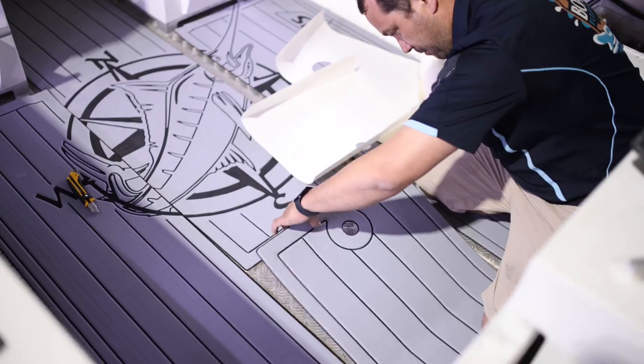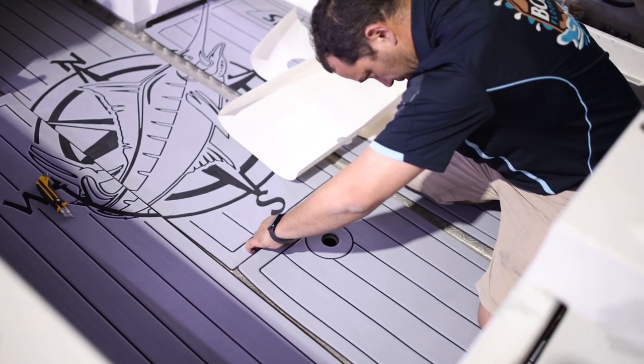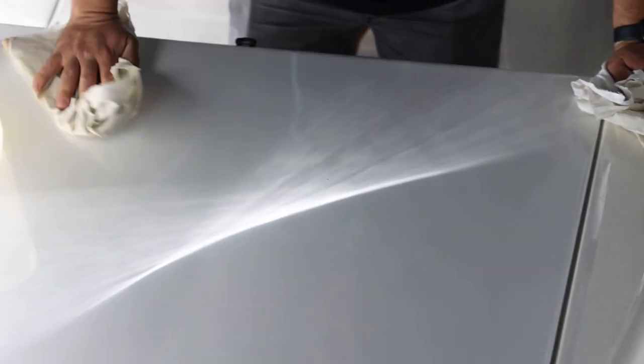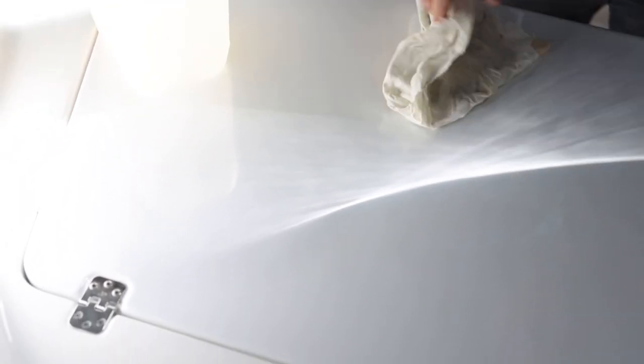Now the fun part — sticking your flooring down. First you need to prep the surface. Use acetone and a clean rag to remove all grease, adhesive, wax, dirt, dust and other debris where C-Deck is going to be installed.